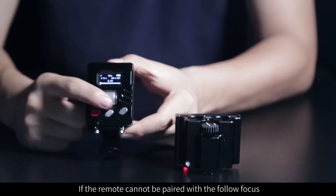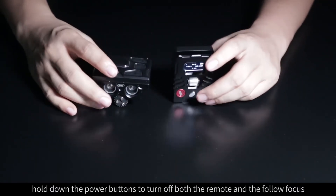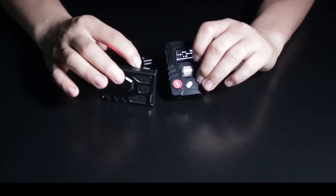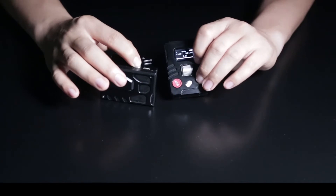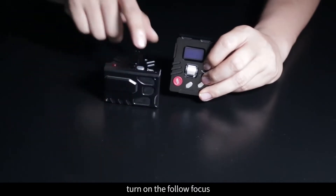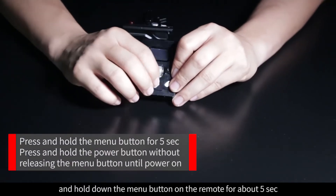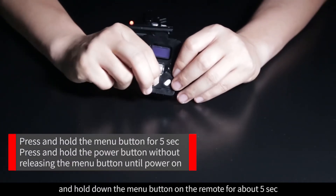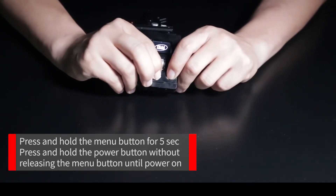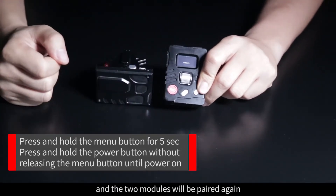If the remote cannot be paired with the Follow Focus, hold down the power buttons to turn off both the remote and the Follow Focus. Turn on the Follow Focus, and hold down the menu button on the remote for about five seconds. While pressing the menu button, press and hold the power button. If the screen lights up, you can release all the buttons and the two modules will be paired again.